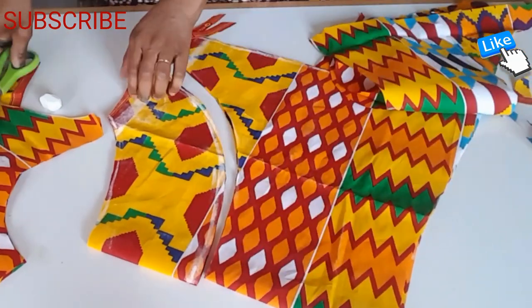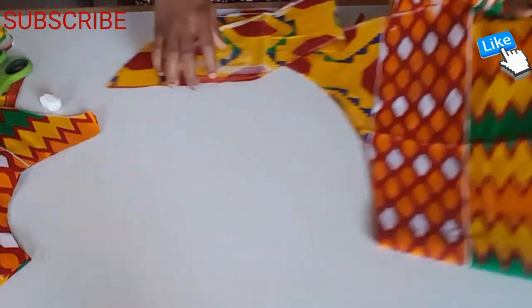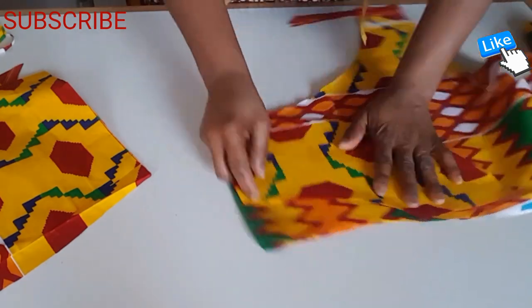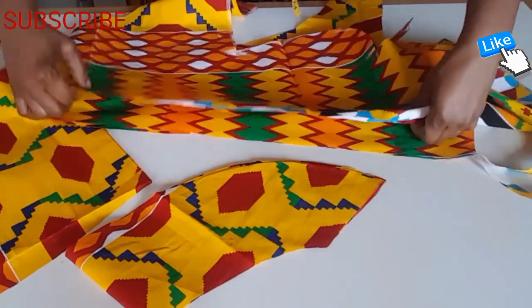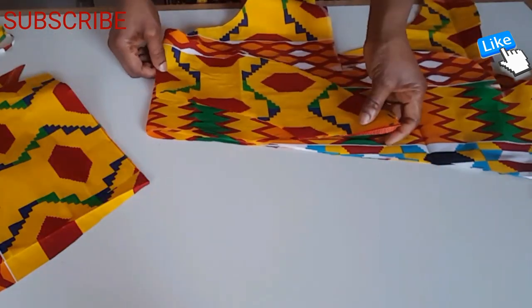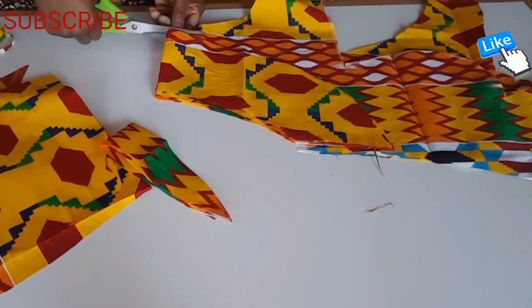I'm going to cut an extra one like this — these two pieces. The one I cut I place on top, and in total there are four pieces. This is the neck and I'm cutting the bottom.